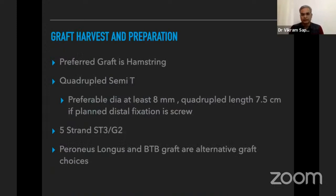For graft harvest and preparation, our preferred graft is a quadruple hamstring semitendinosus. I prefer a diameter of at least 8 mm and a quadruple length of around 7.5 cm. If planning distal fixation with a screw and the graft is less than 8 mm or insufficient length, I use a five-strand graft — triple semitendinosus and double gracilis. Other choices include peroneus longus and BTB.